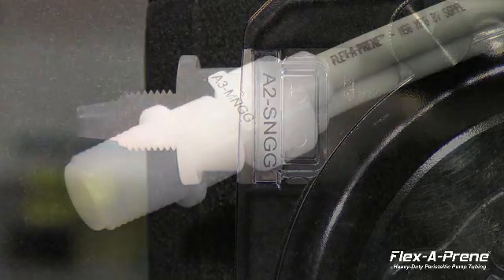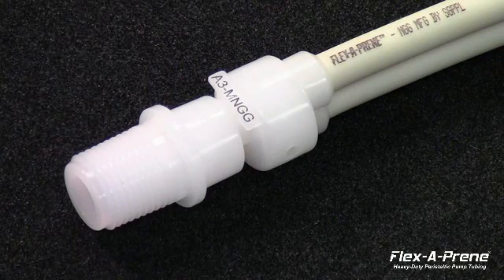There are multiple patents pending for the innovations behind this pump tube design. Feel free to contact Blue-White or your local rep for more information. You can also view more on our website.